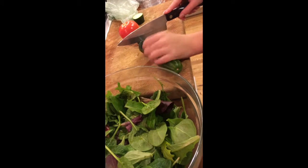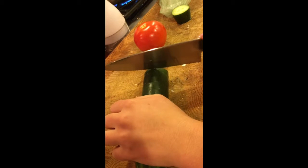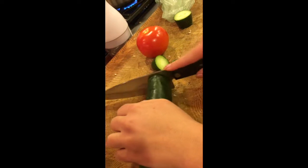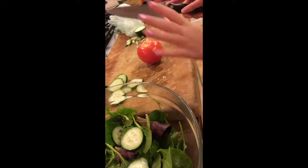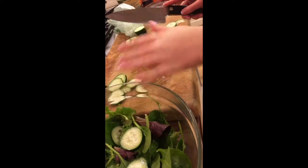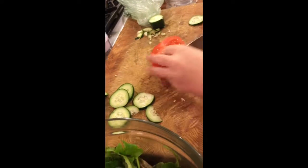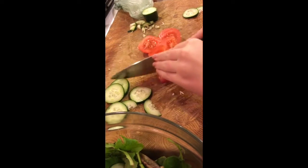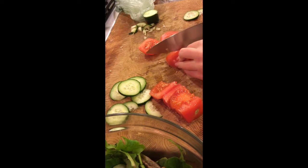I already have mixed greens in the bowl, and we're going to add cucumbers, tomatoes, and avocados. You're going to want to slice the cucumbers very thin. Now that our cucumbers are done and in the bowl, we're going to start our tomatoes. You're going to want to make 4 slices and then chop them into thin slices.